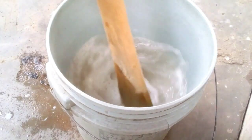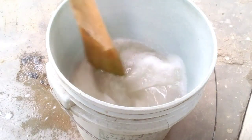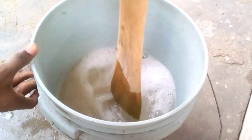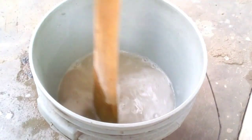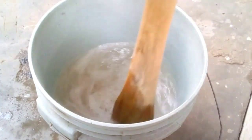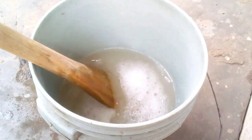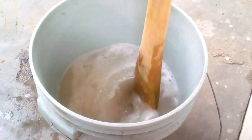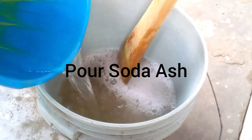Just watch what I'm doing — I'll keep on stirring. I'll add my soda ash, then my STPP, then my sulfonic acid, then continue stirring. Immediately when you add nitrosol and pour water into it, don't stop stirring. Continue stirring. Don't leave it for even one minute to check something and come back — by the time you return, you will see lumps. You must keep stirring until it's time to add your soda ash.